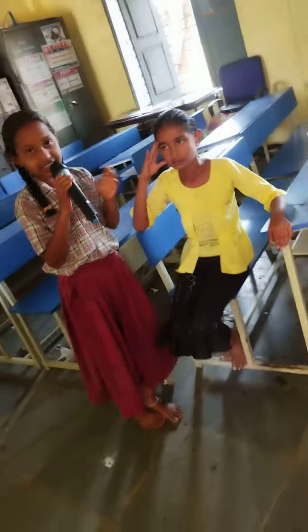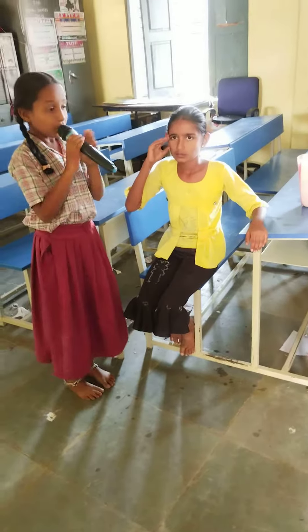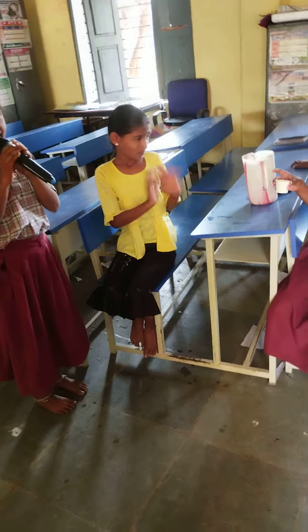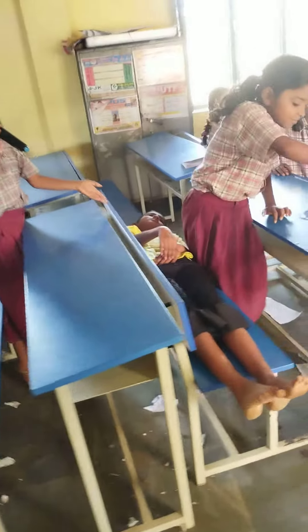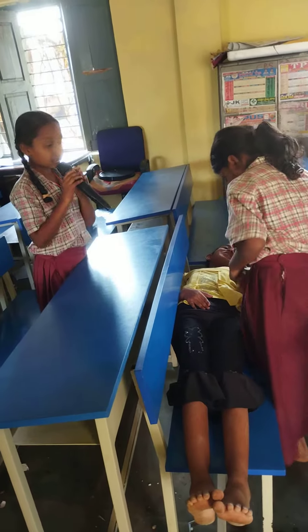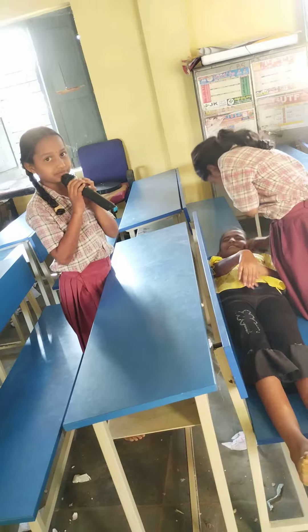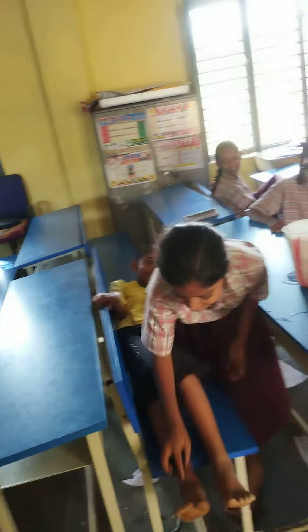A person with these symptoms should not be allowed to drink water. Wipe the person's body with a wet cloth, dipped in cold water, till the body returns to normal temperature.